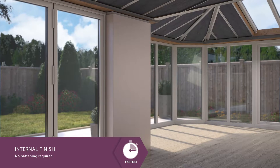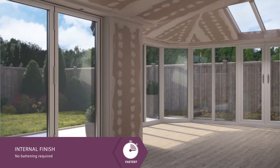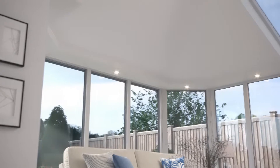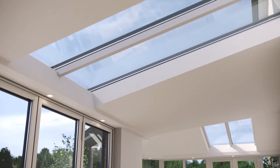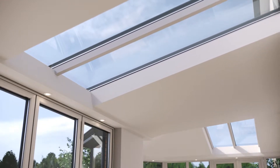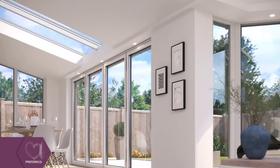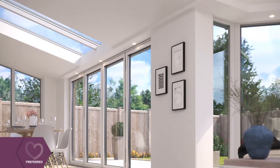Inside, plasterboarding is very quick and easy, as there's no need to counter-batten before plastering and painting. Unlike other conservatory-based systems, our roof never needs a tie bar. This creates a fantastic vaulted ceiling, as well as providing lots of natural light through the large roof windows. An internal, insulated pelmet creates a useful space to insert spotlights or speakers around the ceiling perimeter too.